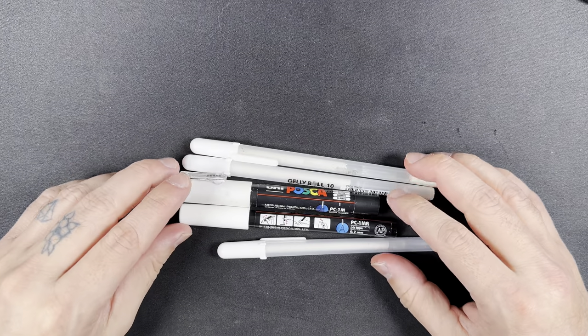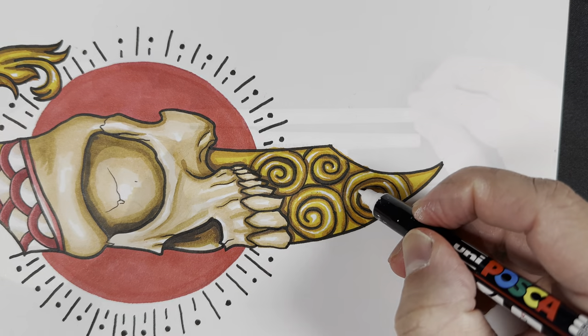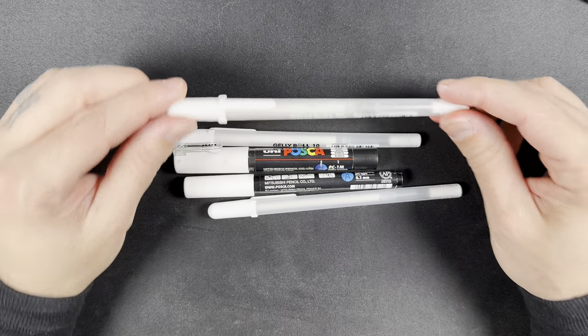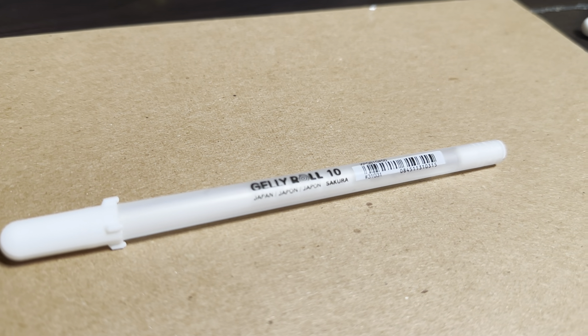Hey guys, in this video I'm going to review a few art tools — tools you would use to highlight your drawings. What I have here is a few gelly roll pens in different sizes, and I also have Posca markers.